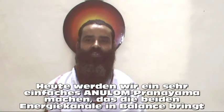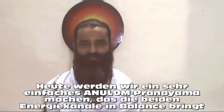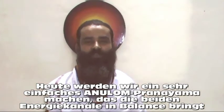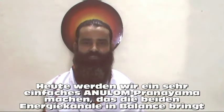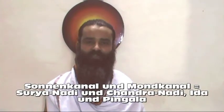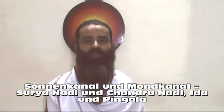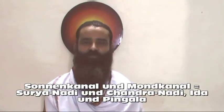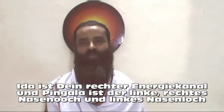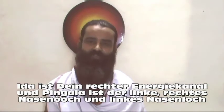Today, we will be doing Anulom Vilom Pranayama. Very simple — balancing of both the channels, the sun channel and the moon channel: Surya Nadi and Chandra Nadi, also called Ida and Pingla. Ida is your right one and Pingla is your left one — right nostril and left nostril.